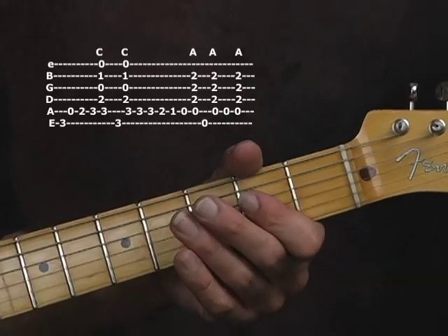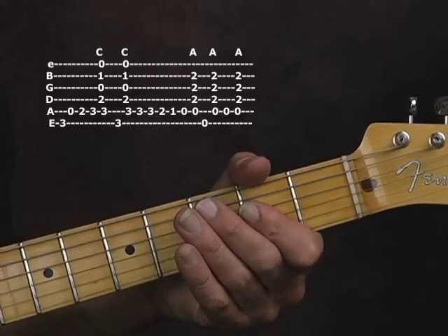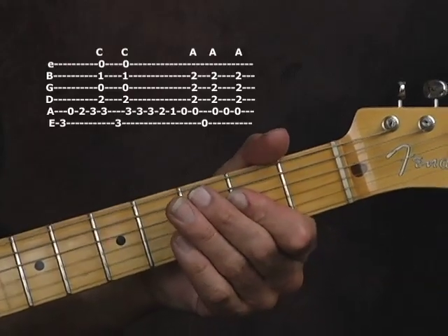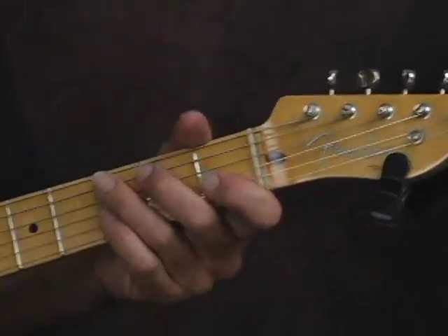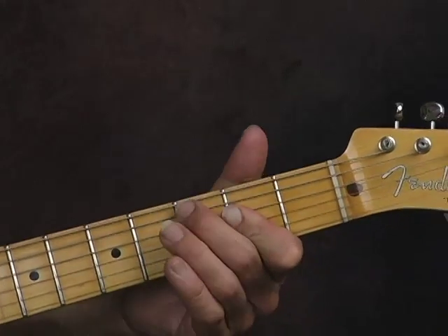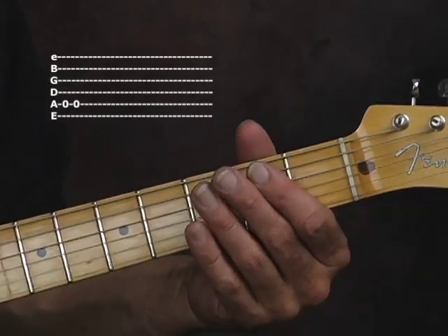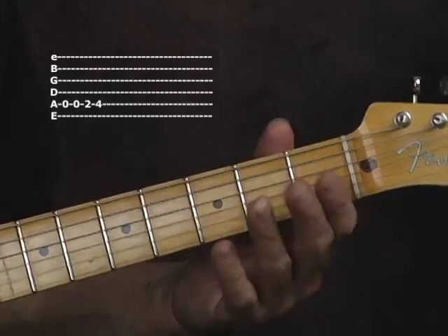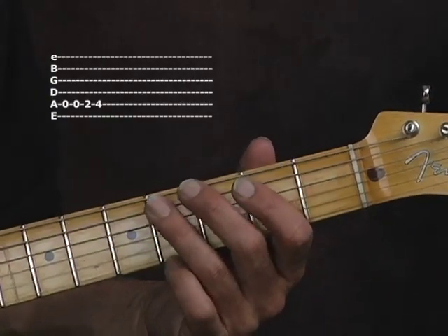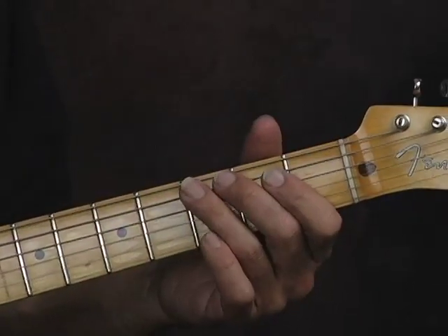I'm going to hit the low note, hit the chord, then hit the open E in the chord, then the open A. The next pattern: hit the open A twice — those are whole steps. First finger on the second fret, third finger on the fourth fret, all on the A string. Then just move your third finger up one to that D note. There are different ways you can do it depending on what kind of sound you want.